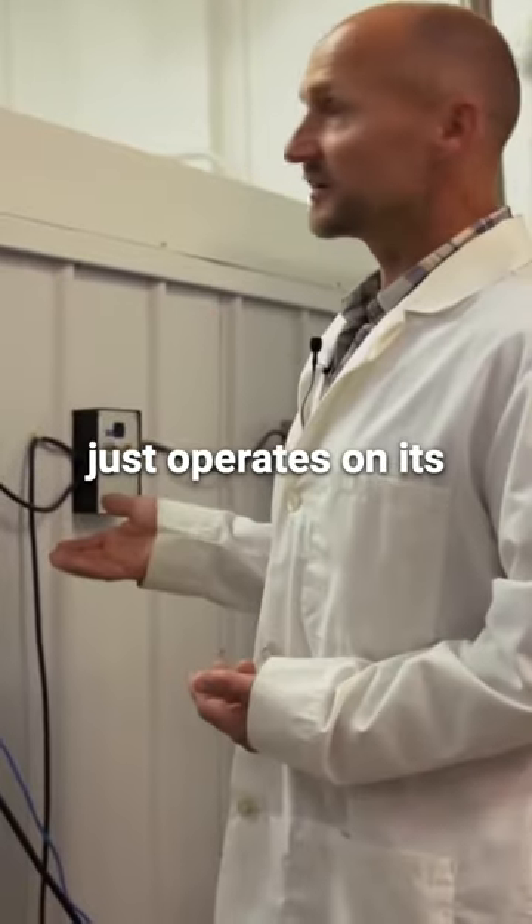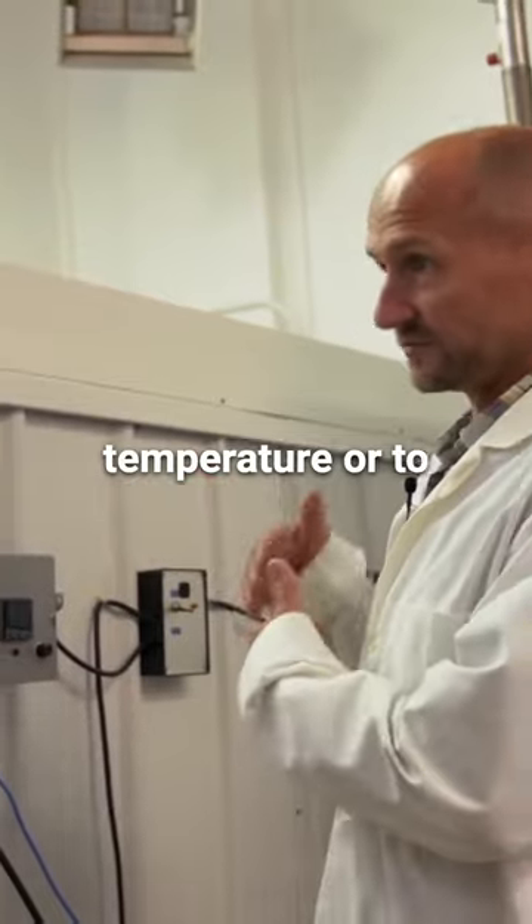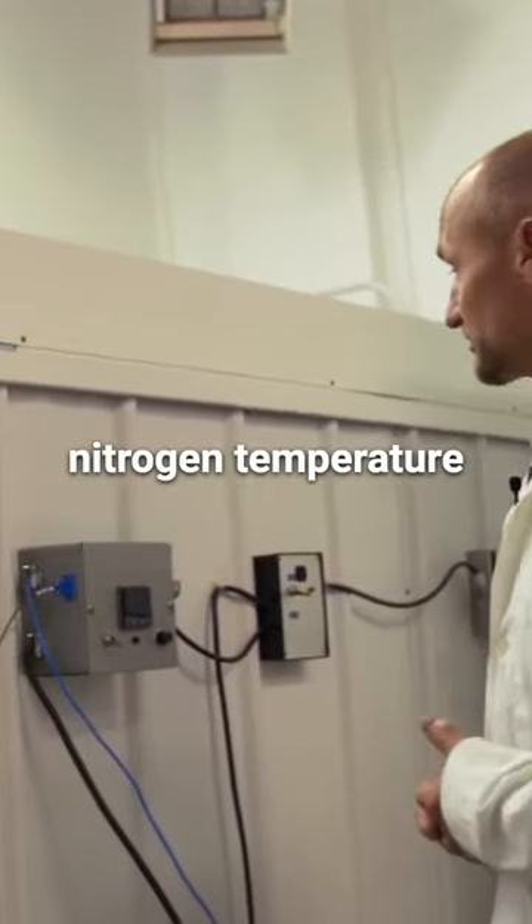It just operates on its own. It takes about five and a half days to cool a person down to vitrification temperature — to cool them down to liquid nitrogen temperature.